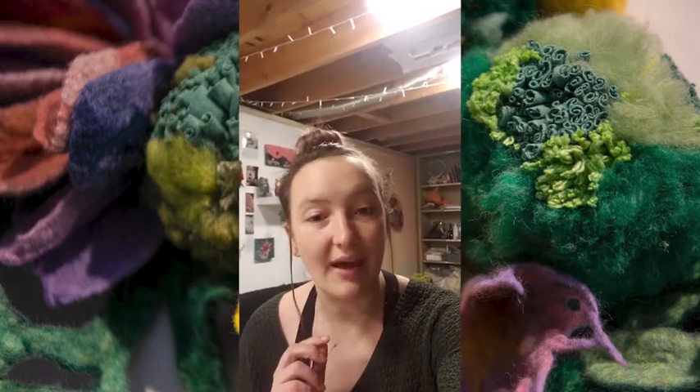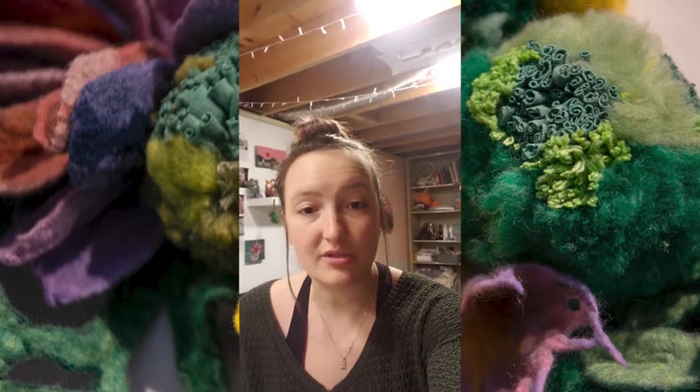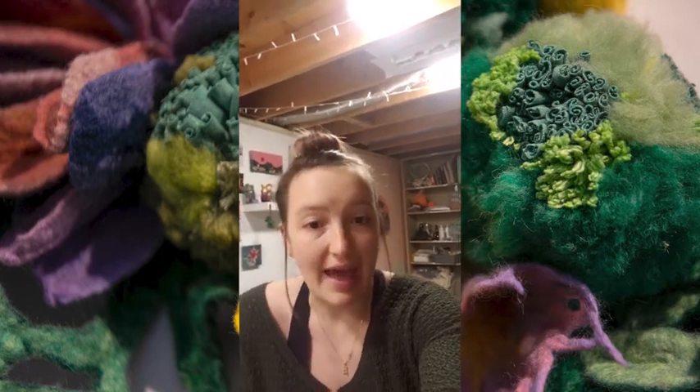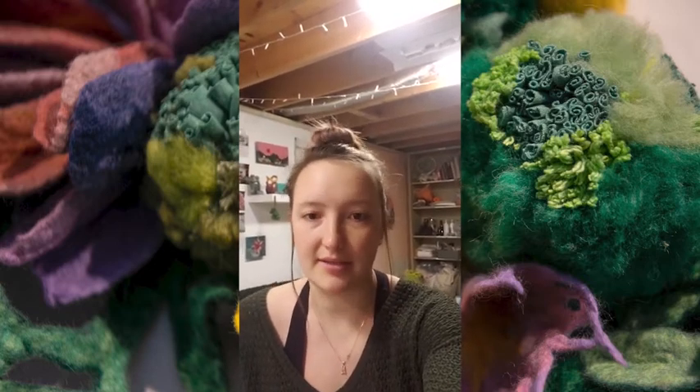We're making fabric cocoons. The reason we're making them is they have something to do with the installation I put up at the museum. Something I've come to understand, especially over this past year, is that I think humans have cocoons. We can't see them — they're not physical like a caterpillar cocoon in nature, but they're a collection of our surroundings, things in our life that make it easier or harder for us to be happy, healthy, safe, and secure.